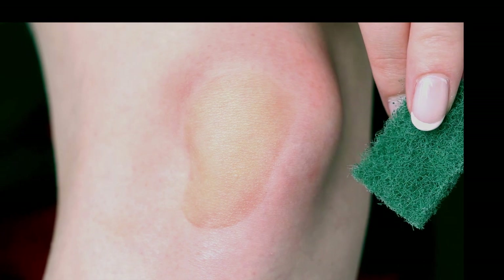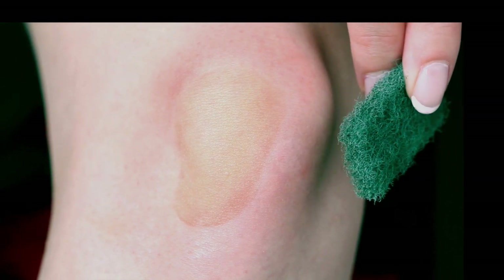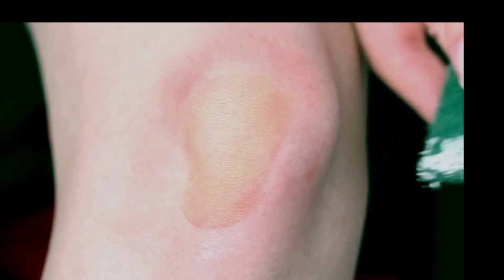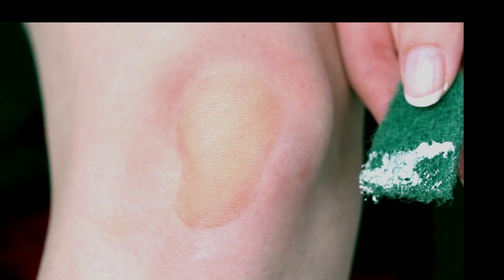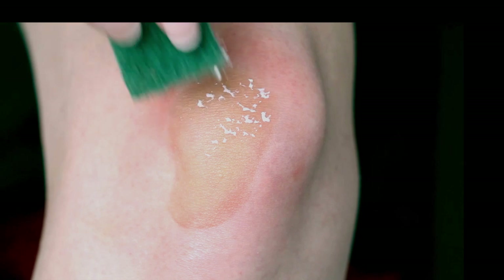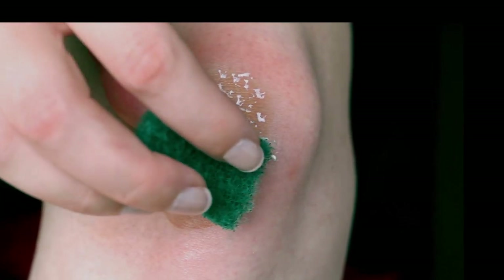The sponge I'm showing you right now is normally used for cleaning or doing your dishes. It has a great structure for applying liquid latex onto the skin. I'm using a cheap sponge like this one because latex will ruin your sponges and brushes and you won't be able to use them afterwards. So please use something cheap to apply it.